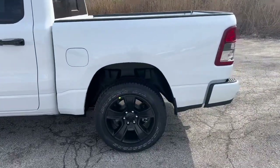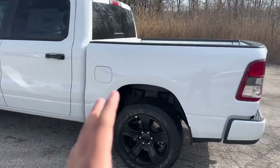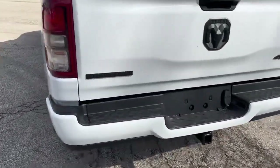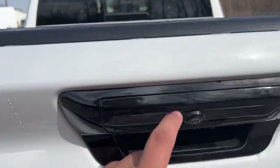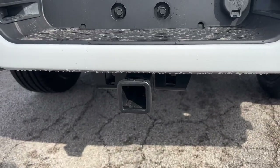Taking a look at the back, this is a crew cab, so you get a bigger space in the back, but you get a smaller bed, which is a 5x7 bed. Coming around to the back, you have your blacked-out Bighorn badging, blacked-out RAM, backup camera, 4x4, and then your class 4 receiver.